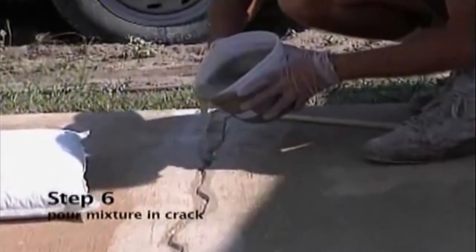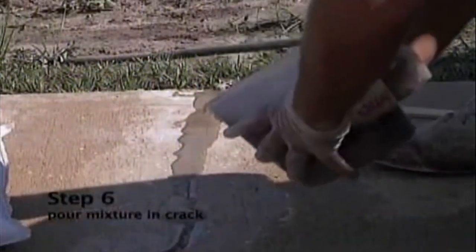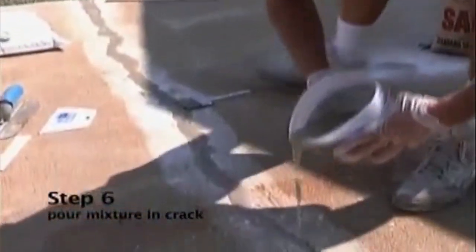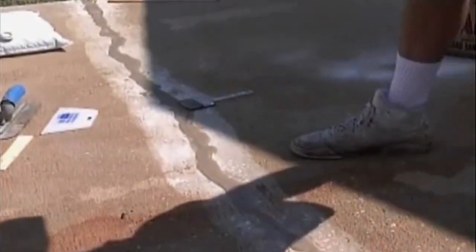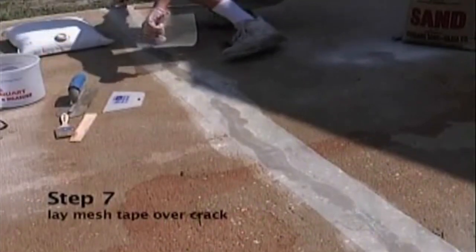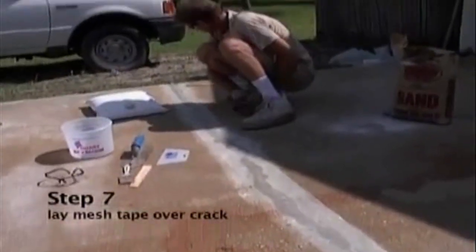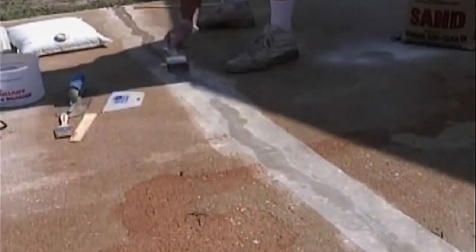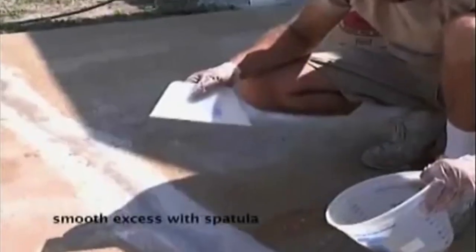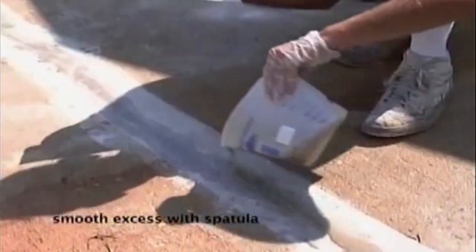Pour the mixture about a quarter inch thick so it will push through the mesh tape. Now that we have our sand and our epoxy into the joints, we are going to lay our mesh tape and work it into the epoxy, making sure we have no air bubbles. Pour more of the sand epoxy on top of the mesh tape and use a plastic spatula to smooth over the excess.